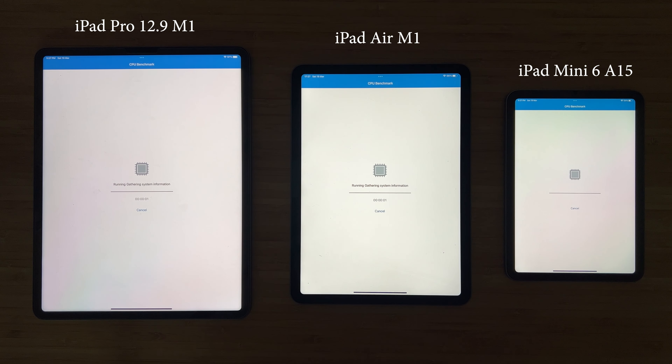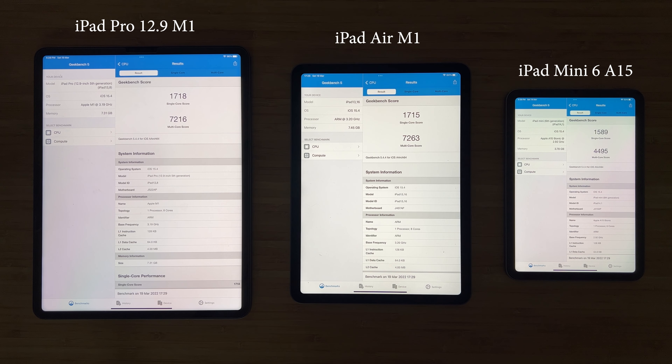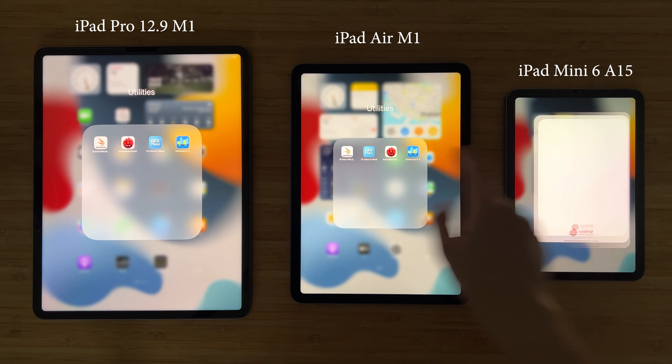I will try to keep it short. The first benchmark we are going to do is Geekbench 5. This is a pure CPU benchmark. We have the result here. We see that the iPad Pro and the iPad Air score almost the same, while the iPad Mini is a little bit slower.